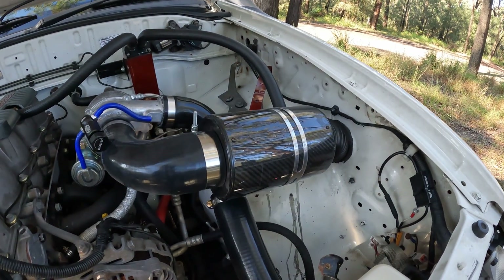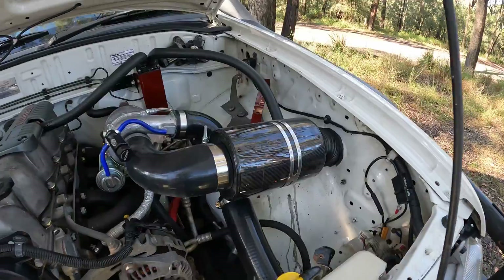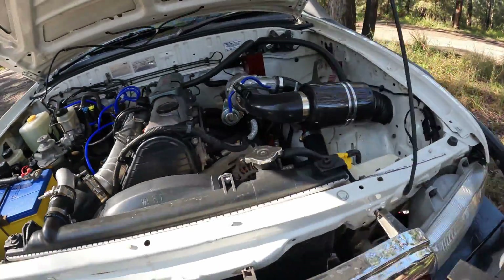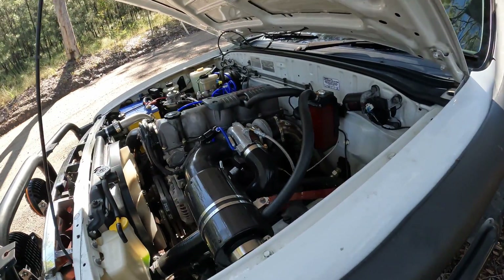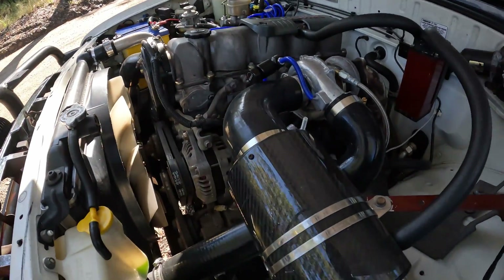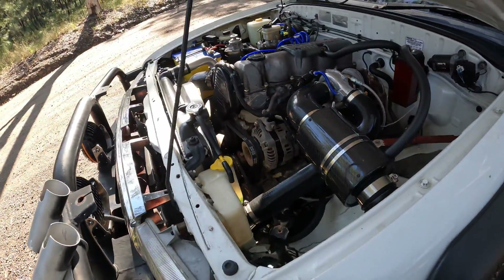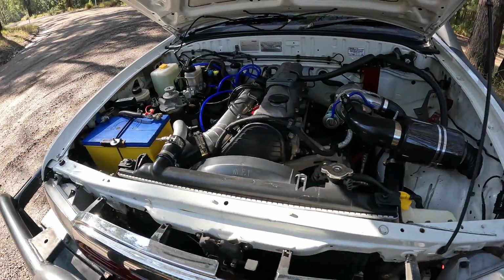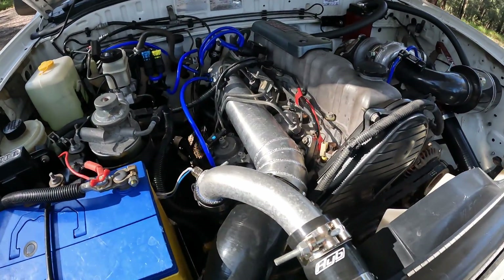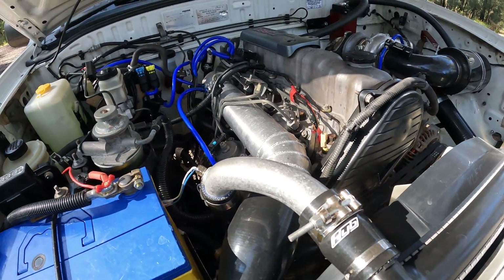There's that, and then I've got an SAS airbox. It doesn't do much but it doesn't restrict the airflow and it goes really well. It probably doesn't do the greatest in terms of actually filtering out dust particles, but it is what it is. Next up, I've got the 3-inch intake plenum, which is awesome - just lets more air get in there.